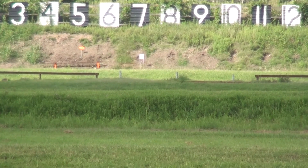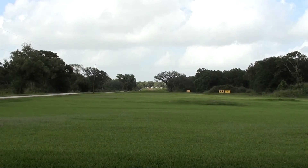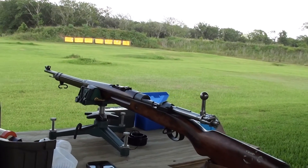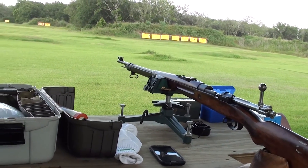That's far. Yeah, for iron sights. And with a gun older than the two of us put together. How old was that gun? 1938.